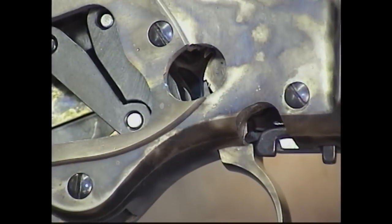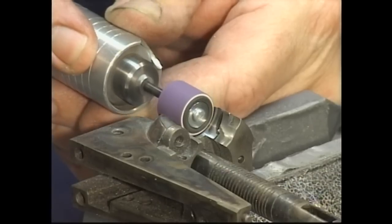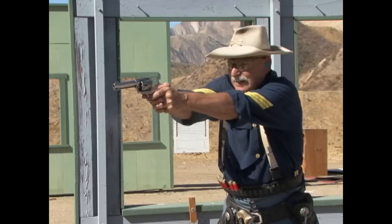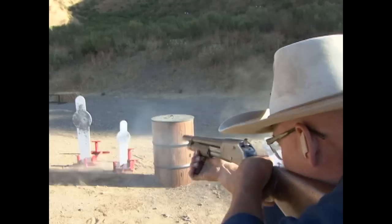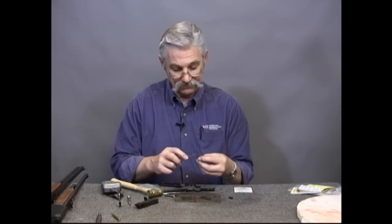We also include step-by-step instruction on how to convert Colt and Remington percussion revolvers into cartridge guns. But the cowboy action game isn't only about keeping the guns working properly. That's why we include a special two-hour course on how to smooth and tune lever action rifles.